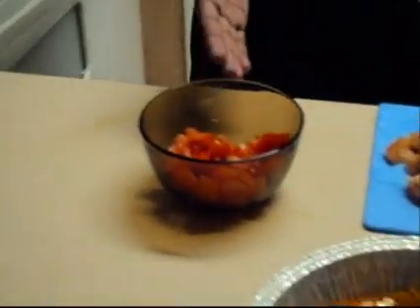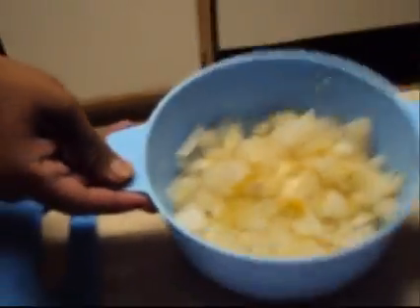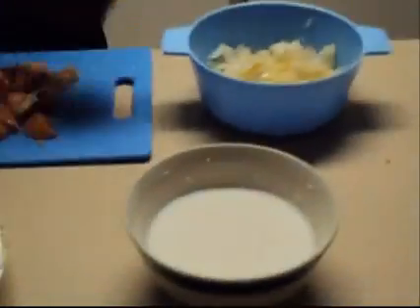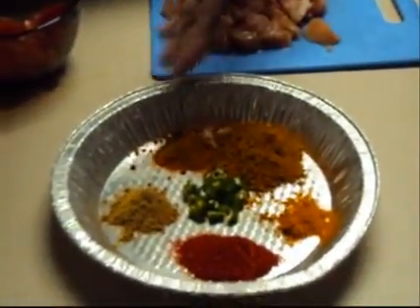Then 1 tomato sliced, and 1 full onion sliced. We also need 1 cup of coconut milk, chili powder, coriander powder, turmeric powder, and garam masala.